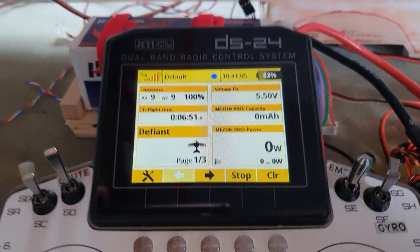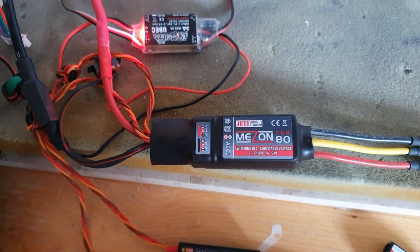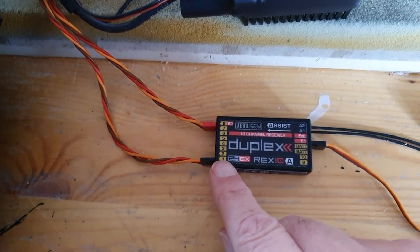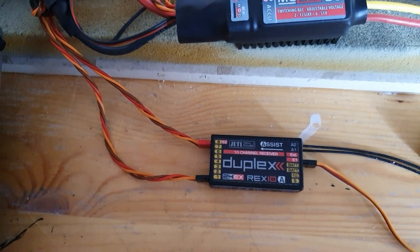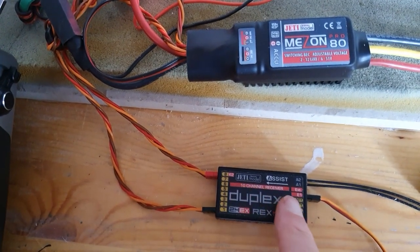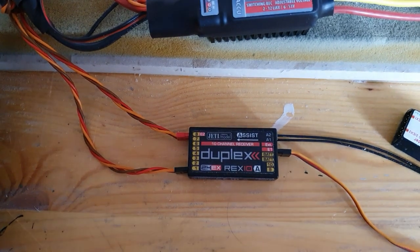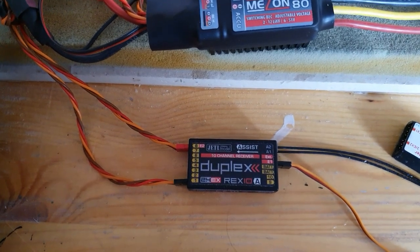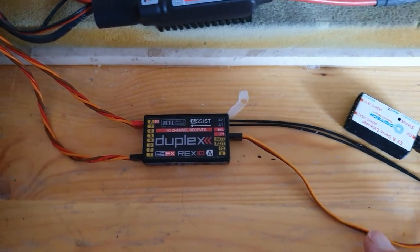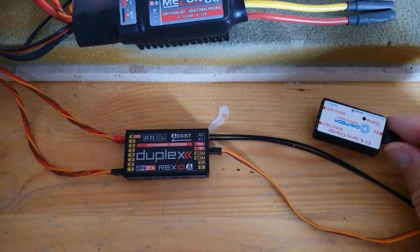I've just bought myself a Jeti Mezon Pro 80, which has the battery eliminator circuit in it, and it's connected for the throttle channel to channel one. It is an X-Bus device, which means all the telemetry data coming out here has to go into one of the two expander ports of my receiver — it cannot use the EXT port because that doesn't take X-Bus. This is going into a 14-channel model, so I've got 10 channels on the receiver and I'm using an expander port to drive one of Digitech's X-Bus expanders, which gives me the additional four channels.